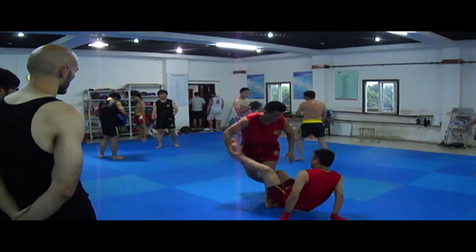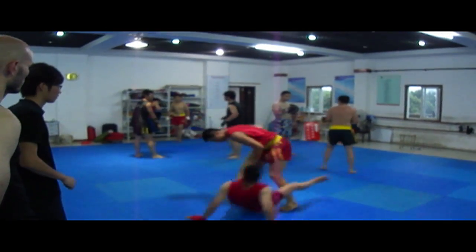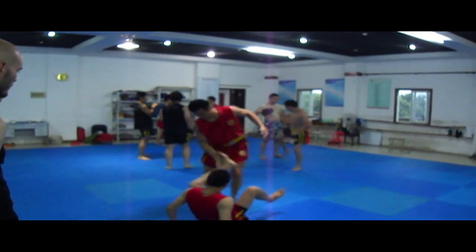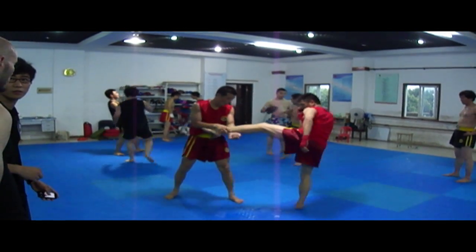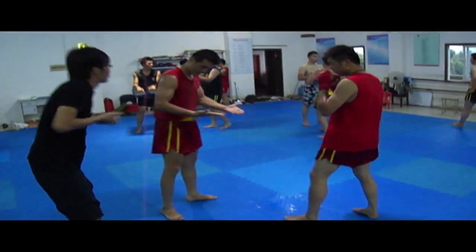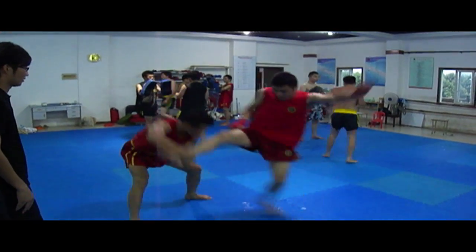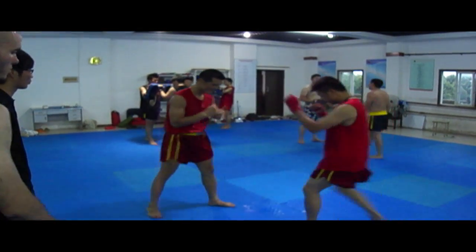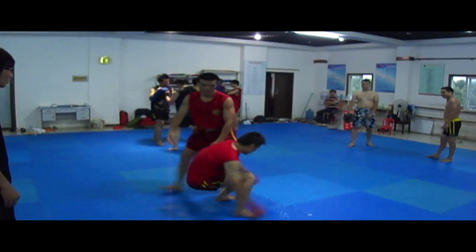What you're seeing here is a Sanda camp that I trained at in Jiangsu Province, China. That guy right there instructing is a former national Sanda champion. If you don't know what Sanda is, it's basically Chinese kickboxing — in America they usually call it Sanshou, but in China everybody calls it Sanda. What really separates it from American kickboxing and Muay Thai is the emphasis on catching kicks and throwing. What you're seeing here is some of the more common ways to throw your opponent after catching a kick. In this video I'm going to focus on just some of the easier, more high-percentage techniques.